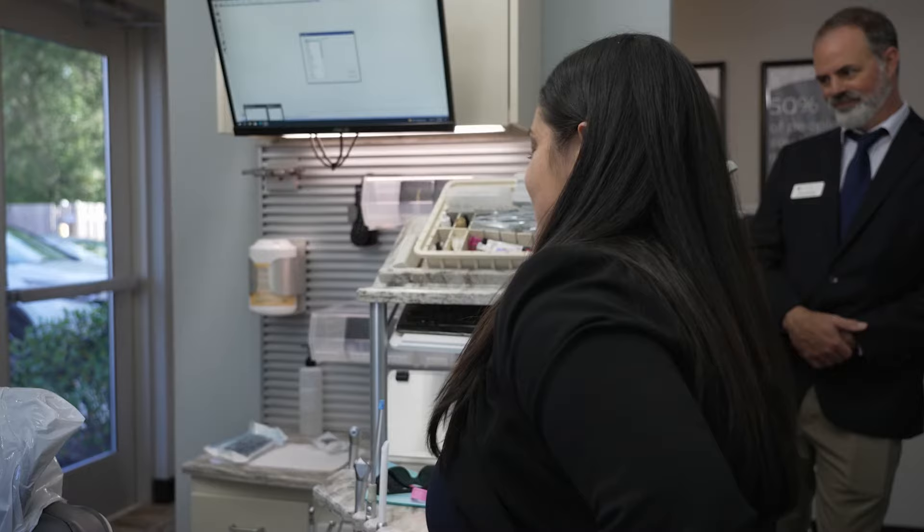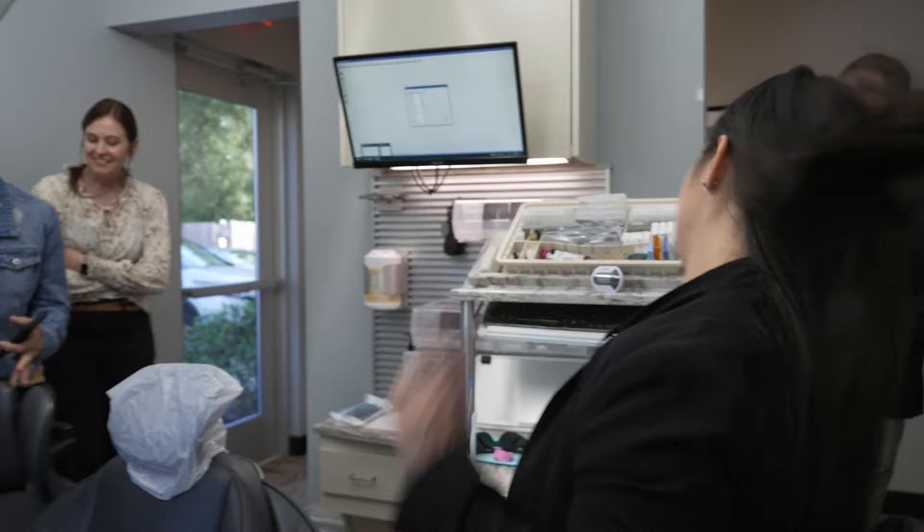I need a patient. Who wants to be a patient? This chair is super comfortable.